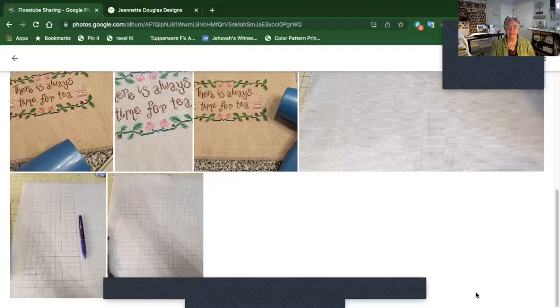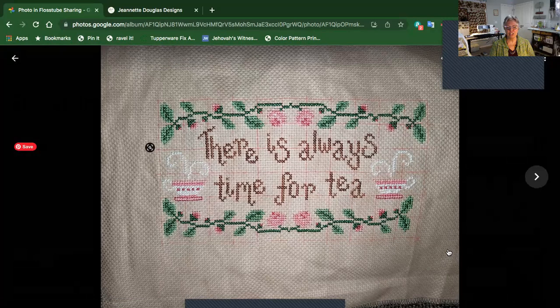I wanted to show you a little experiment I did, because I know people are afraid of using the Frixion. I'm going to share my screen with you because I took some pictures. So first of all, this is when I finished my project. I want to point out that I had already ironed around this and made it nice and neat as I was working on it, so you can kind of vaguely see a little outline of lines that were there.